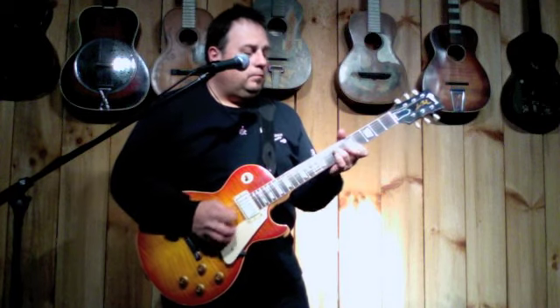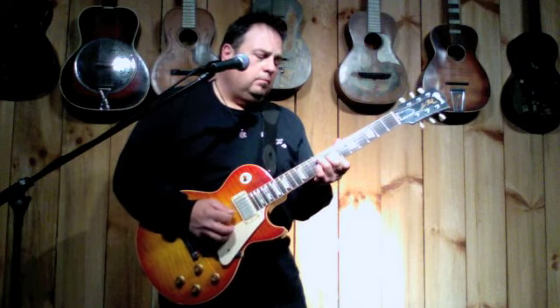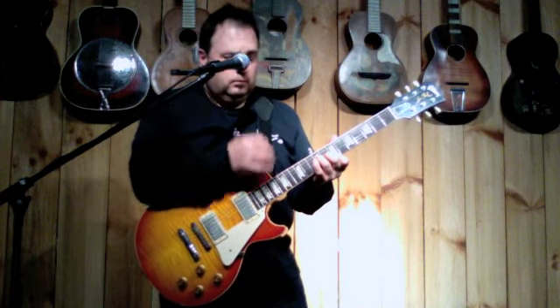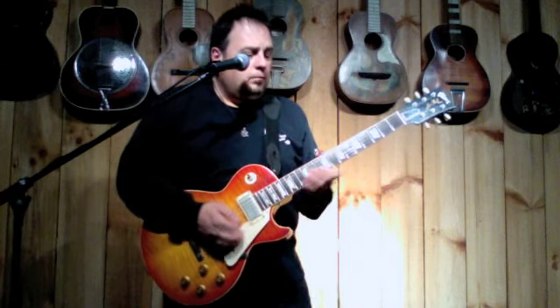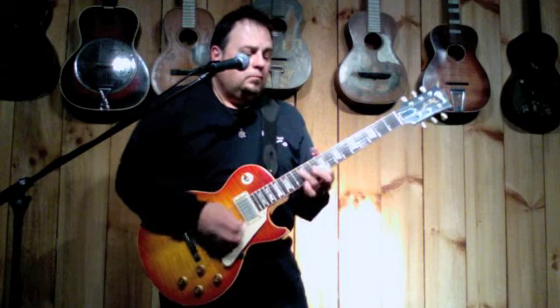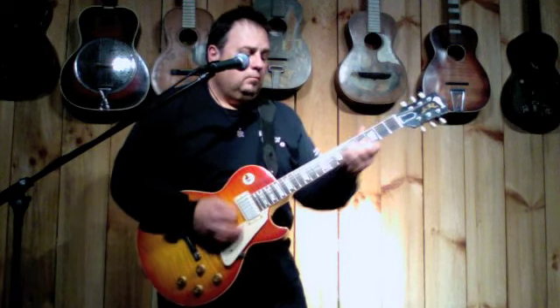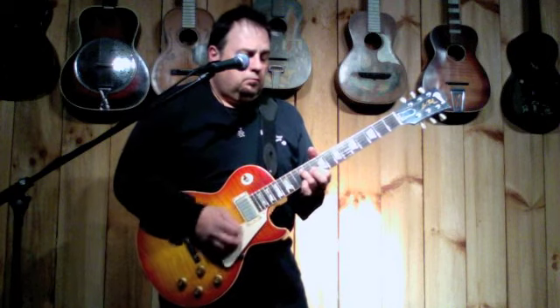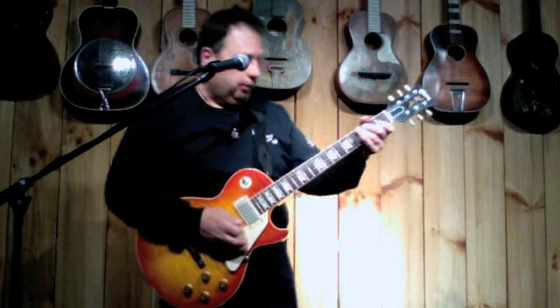Middle position. And the neck pickup. Okay, play with a little overdrive.